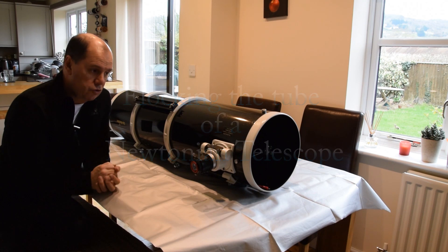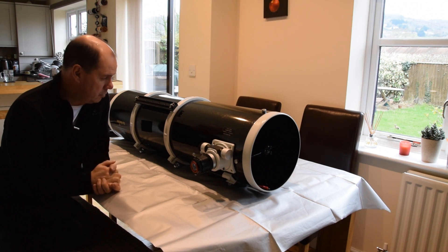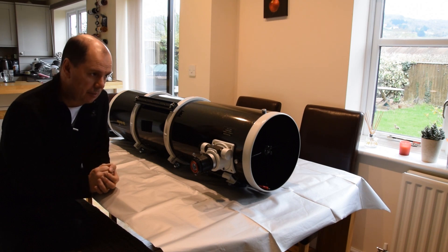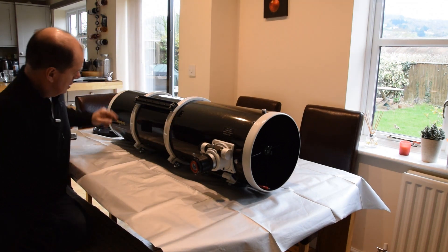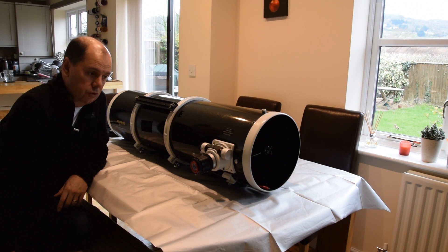Hello everybody. Here's my trusty 10-inch Newtonian Sky-Watcher and I've got a couple of things I want to do to it. It's doing me really proud but I'd quite like to flock the inside — to get rid of any unwanted reflections — and to do that I'm going to need to take off the secondary, the focuser, and also the primary mirror cell, just so I don't get dirt on them or scratch them.